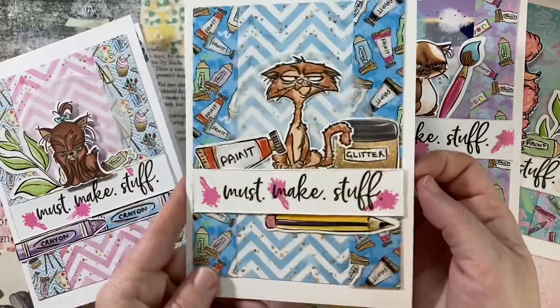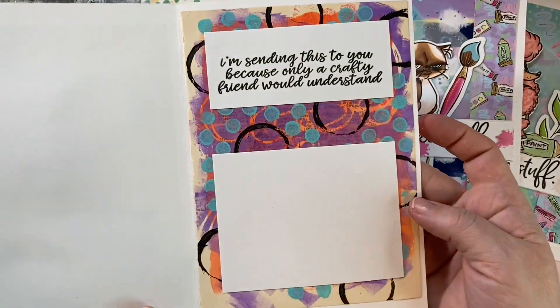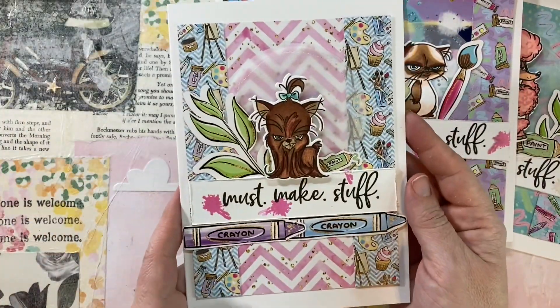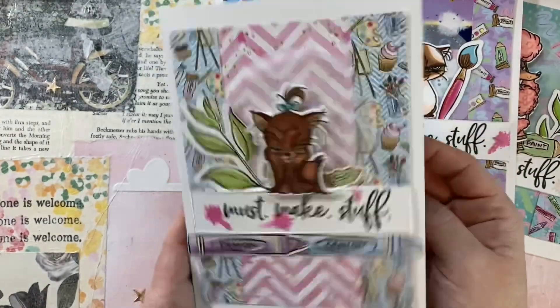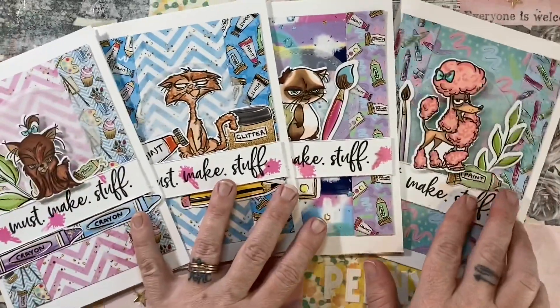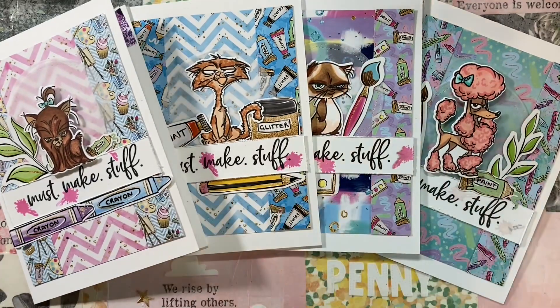I hope you guys really enjoyed this! Please use the links down below if you're interested in any of these products — they're available at Not Too Shabby. Make sure to use the discount code; you can use 'jamie' for 10% off your order. I hope you found inspiration and have a very crafty weekend! Thanks so much for watching, bye!